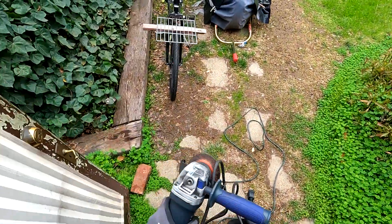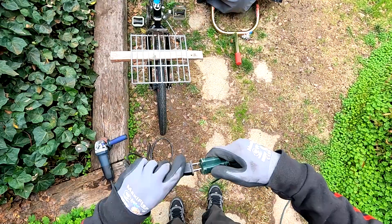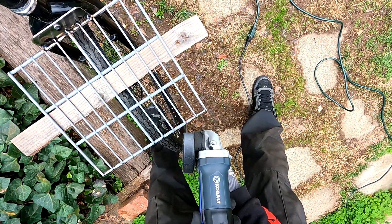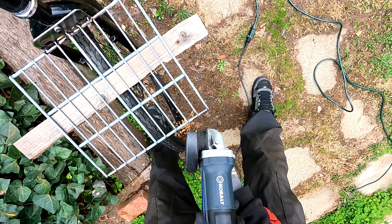Welcome back! We have a lot more progress to make on this cargo e-bike build. I'm going to tackle the front end and hopefully most of the fabrication in this episode.